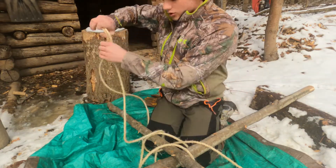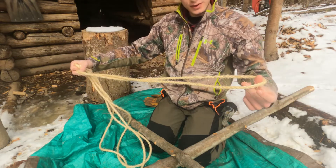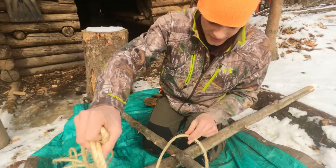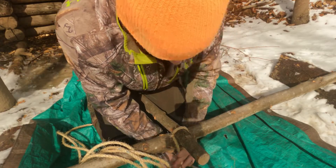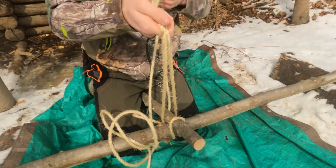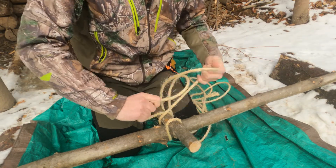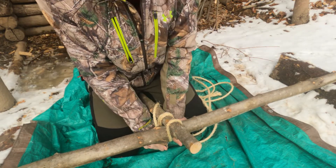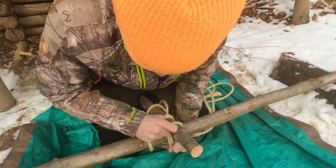You'll just need to start with a rope halfway like this, then you're gonna loop it down this way. You're gonna pull down like so, come up. Make sure you pull all the rope up. Then you're gonna cross like so and come back down.